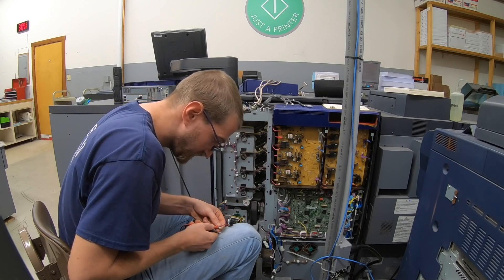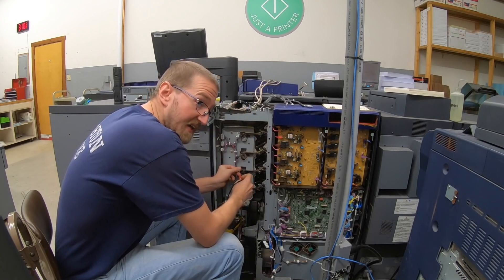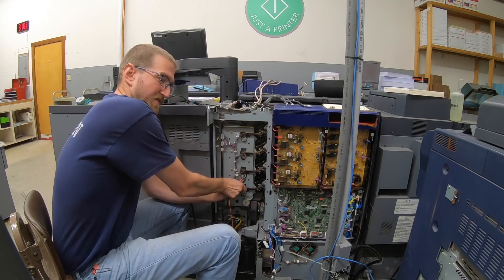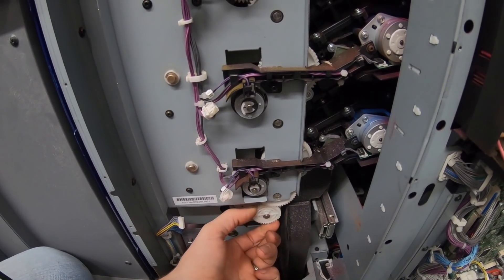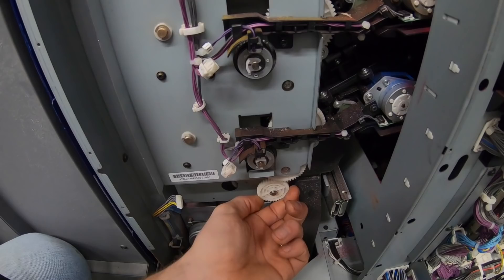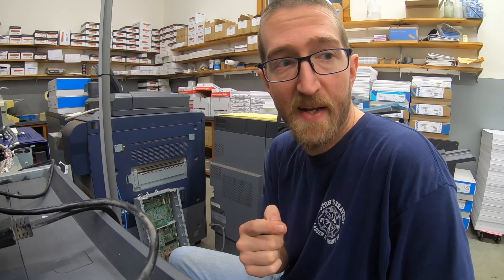So the magenta one reads 0.286. Yellow is 0.283. Cyan is 0.284 — so there is slightly more resistance on the magenta one. Black is 0.285. They're all about the same though. I was also looking for any gear damage and everything seems to be turning freely. There are some plastic shavings, but I doubt that means it's failed since everything does turn freely. It could just be weak clutches. I saw something similar on the C6500. I can't prove that the motor is bad.